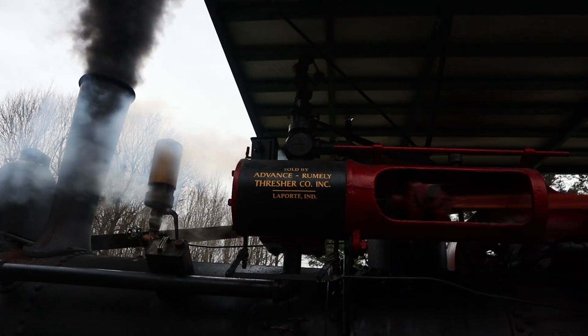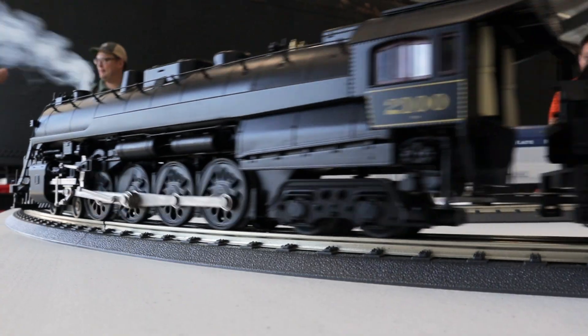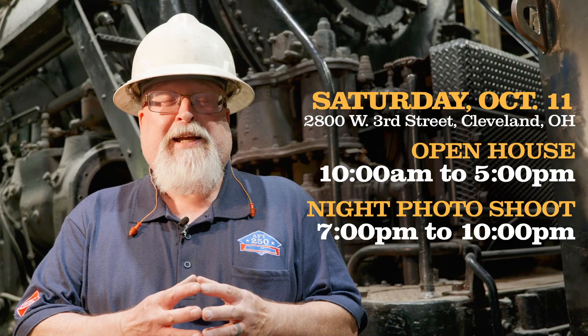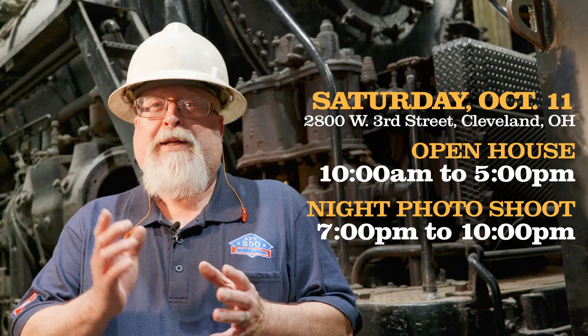We will also have a live steam tractor, whistle blows throughout the afternoon, and a large O scale model railroad. That and more — we hope you join us. It's just $15 to bring all of your family and friends. We look forward to seeing you here on October 11th, Saturday from 10 to 5, and a night photo shoot from 7 to 10.